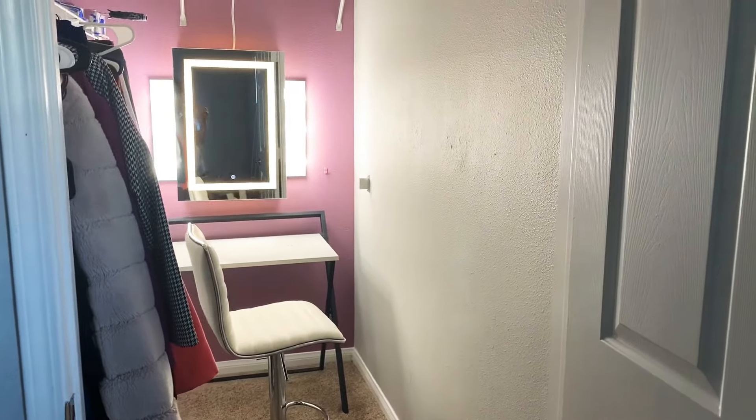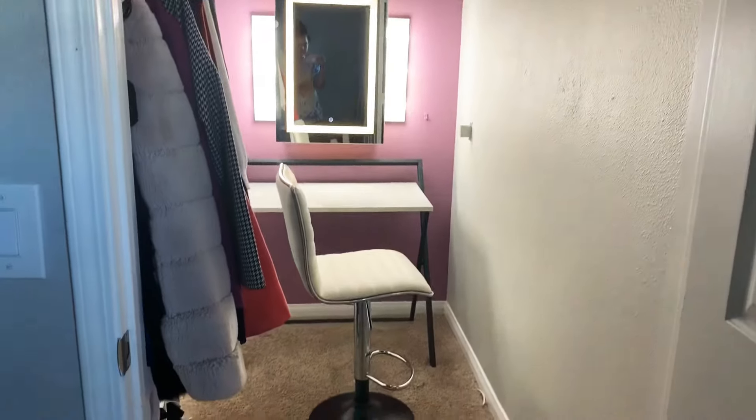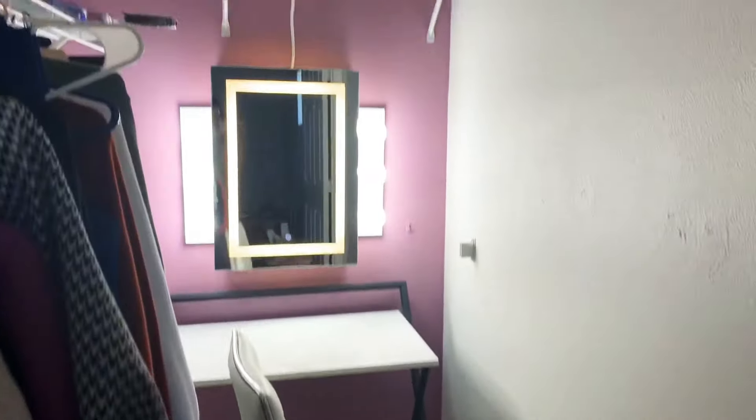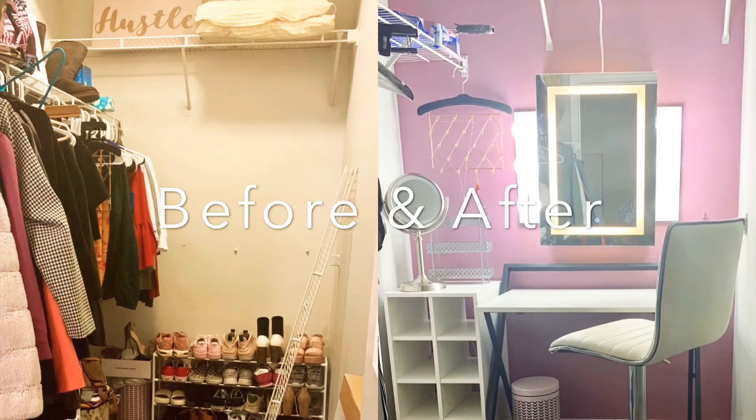All right guys, so this is the final product as far as painting and lighting. I'm gonna do a part two video with decorating and just the final touches.